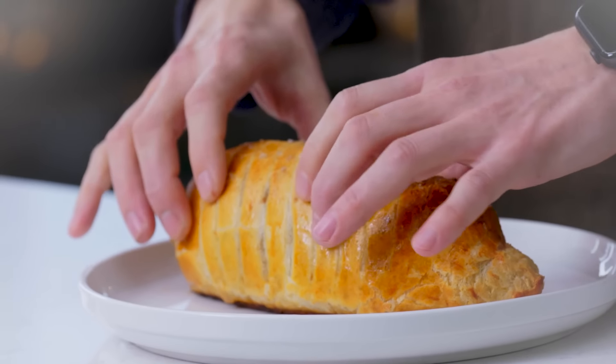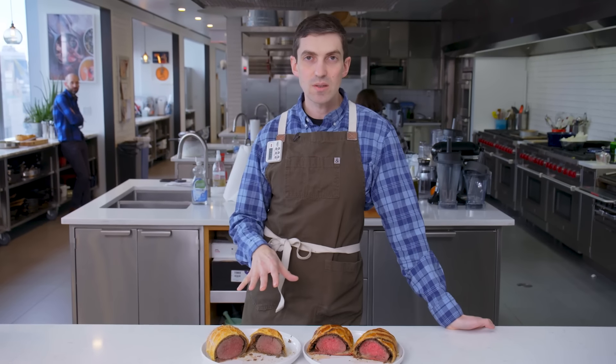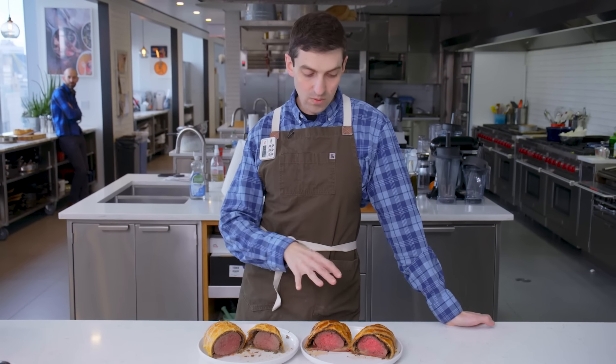The thing about tasting something blindfolded is that you stop trusting anything. You really have to rely on senses that you don't always let yourself lean on too hard. Had a couple small issues here — there's a size differential, lacks a little bit of sweetness, the texture of the mushroom is totally different. But honestly overall, I'm gonna call this a big victory and I'm ready for the next challenge.